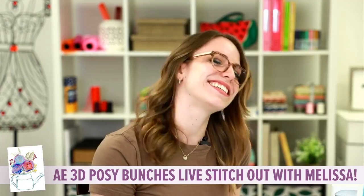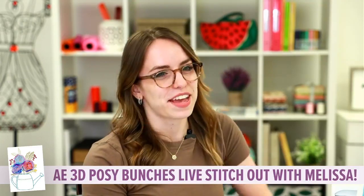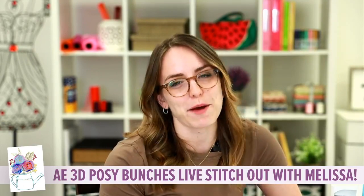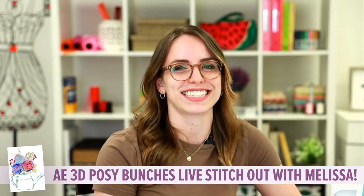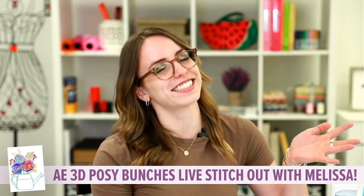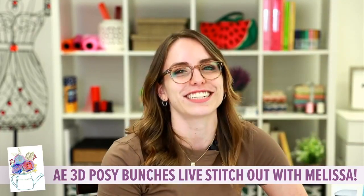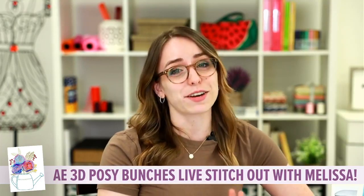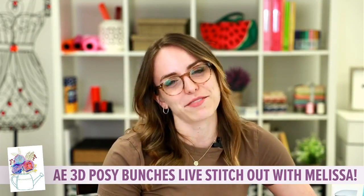Hey everyone, so excited! I hope you guys are tuning in right now. I'm going to give everyone a few more minutes to pop into our live video to join us today. But if you're tuning in, I'm already seeing some hellos from all over the country. Hello and good afternoon everyone.